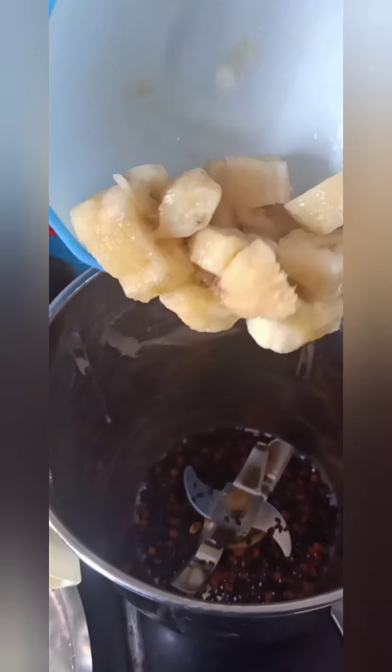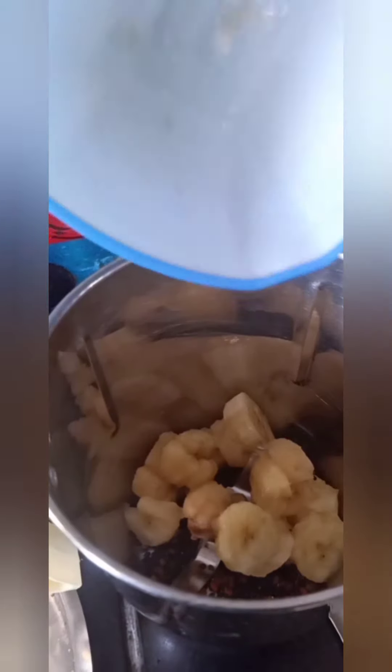Now we have to remove them both into a mixer jar. We have to add 1 to 2 cups of the ingredient. It can be a little bit in a bowl as well. This will help. We will also add 2 cups total.